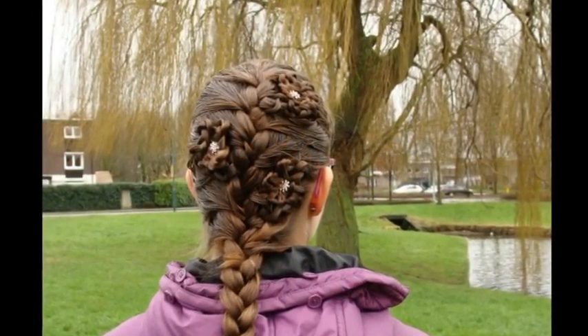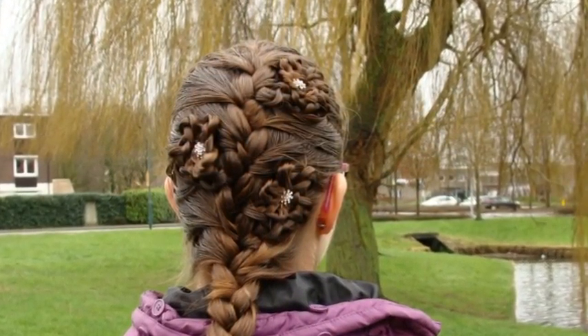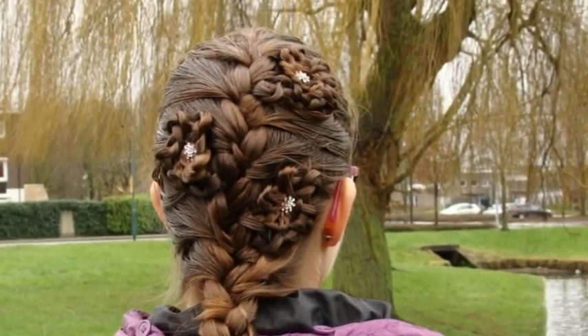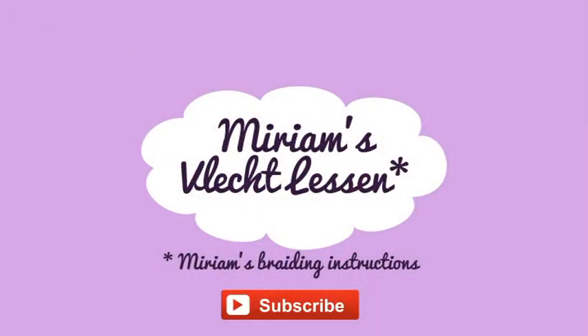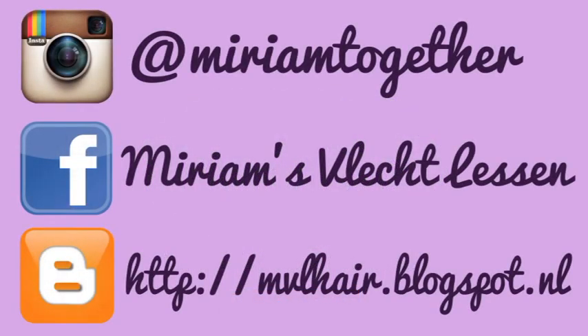The slider braid is a fun accent for other braids too. This for example is a French braid with 3 slide-up flowers. Please subscribe to my channel and follow me on Instagram, Facebook, and my blog.